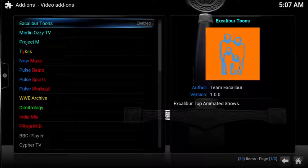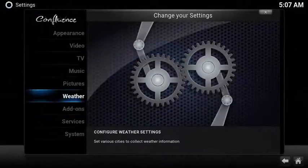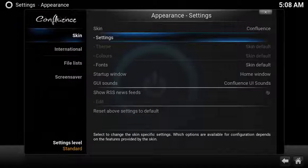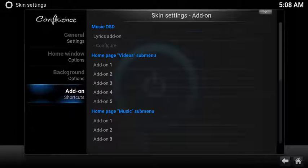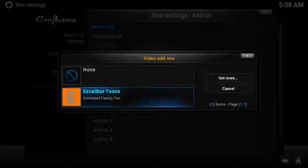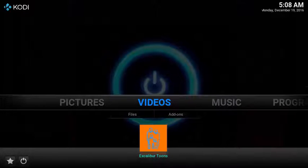Now let's set up a super easy shortcut to launch Excalibur Tunes. From the home screen, select System, choose Appearance. Under Skin, select the submenu settings. Scroll down to add-on shortcuts, then in the submenu under Homepage Video Submenu, select the first open add-on, then select Excalibur Tunes. Now you have a super easy shortcut to launch Excalibur Tunes.